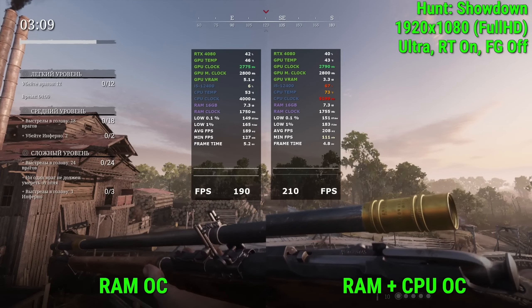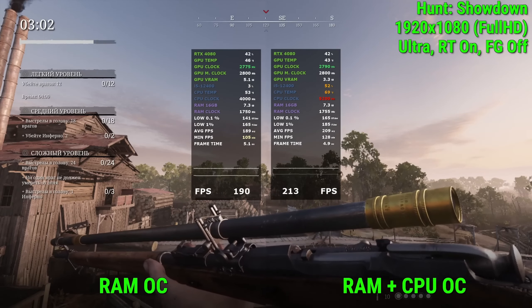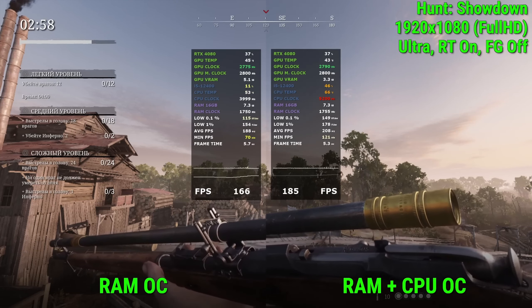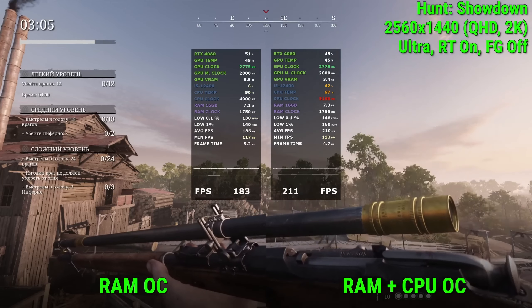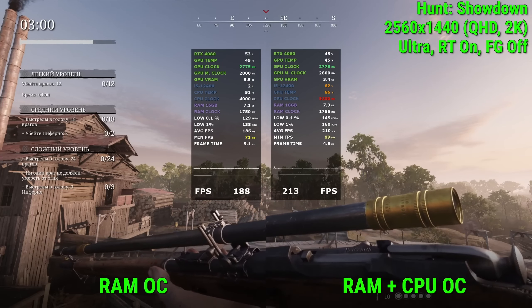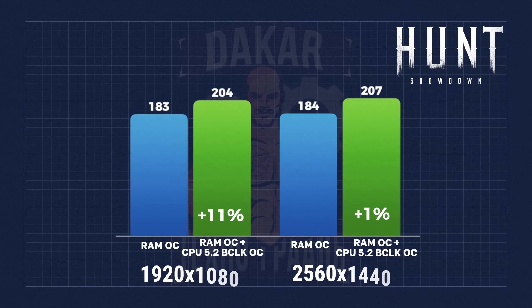Hunt: Showdown at Full HD resolution — the game cannot overload the card, as it's a feature of the game engine. We get an average of 189 frames and a minimum of 105 frames without bus overclocking; with bus overclocking we get 209 frames on average. At 2K resolution on maximum settings the picture is almost the same: without bus overclocking 186 frames on average, and with bus overclocking 210 frames on average.